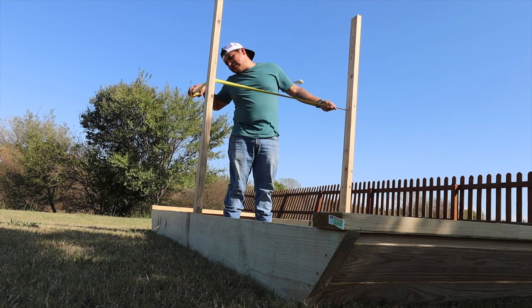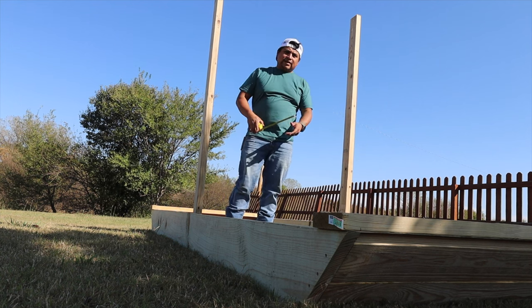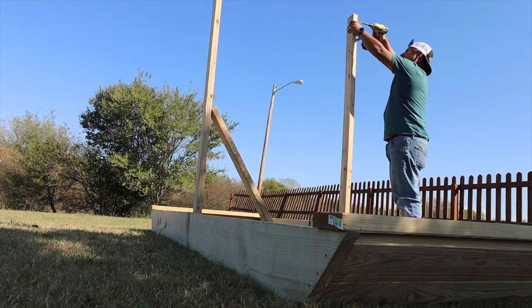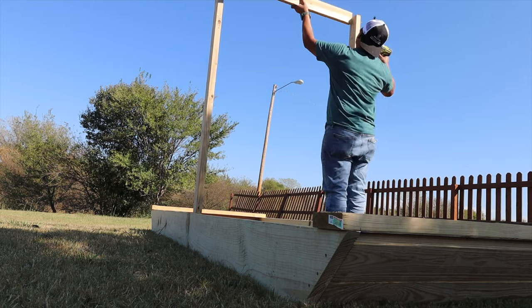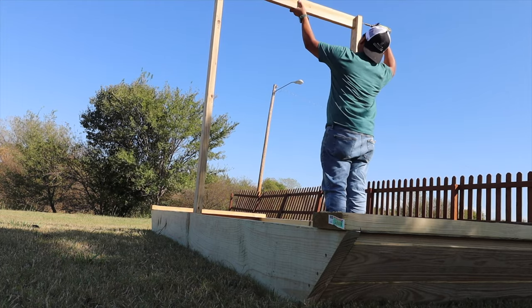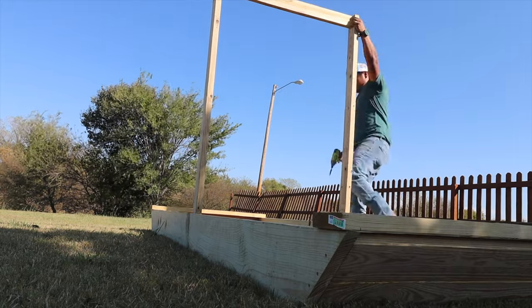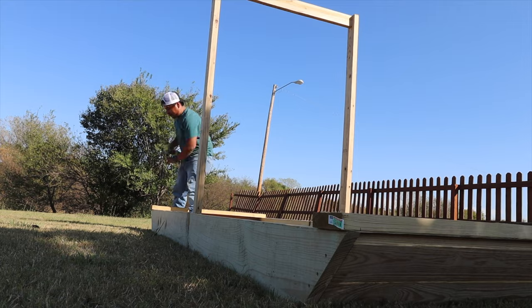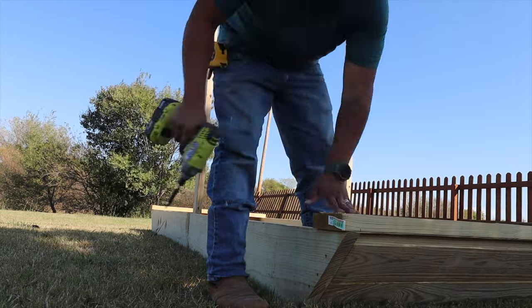This is our 42.5-inch cross beam piece. I cut it at 42.5 inches — a half inch more than the original 42 inches — because my 2x4s for the mast were a little wide. You can also use a dowel for this, but I just used an extra piece of 2x4 I had left over from the other playground section. I added more screws to secure it. There's our frame — check it out!